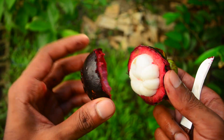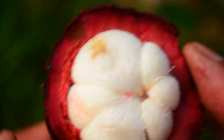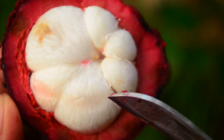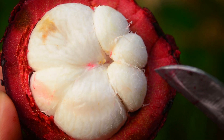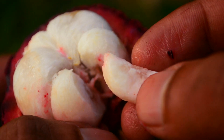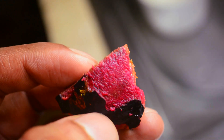I can't particularly describe it, but the pods are something like cocoa, or inga, or padu — where there's this soft, sweet, succulent sort of juice coating, and there's a seed inside.